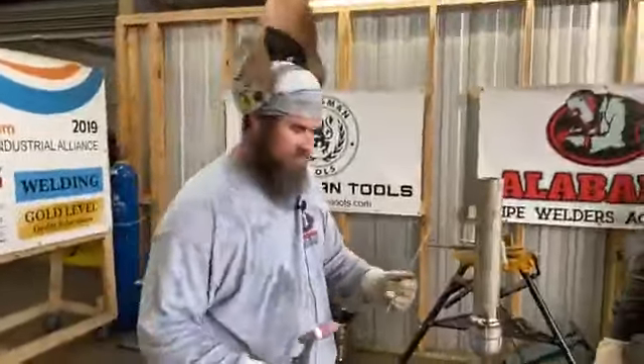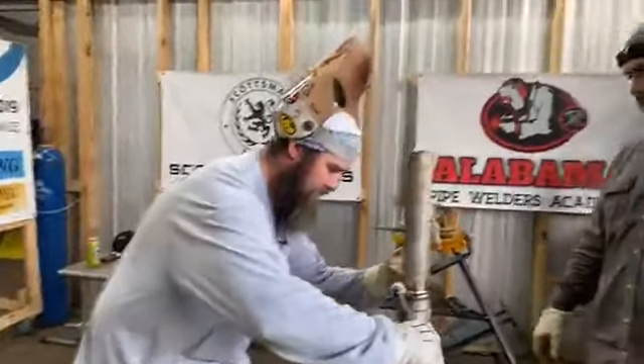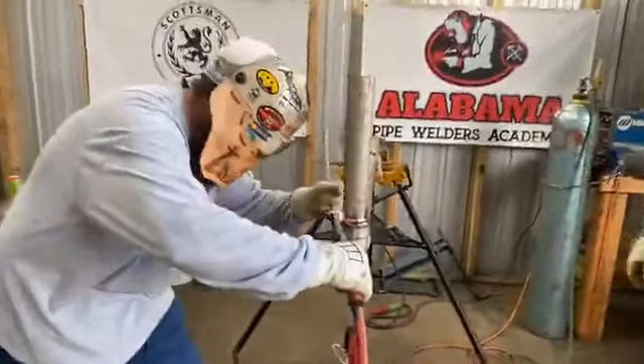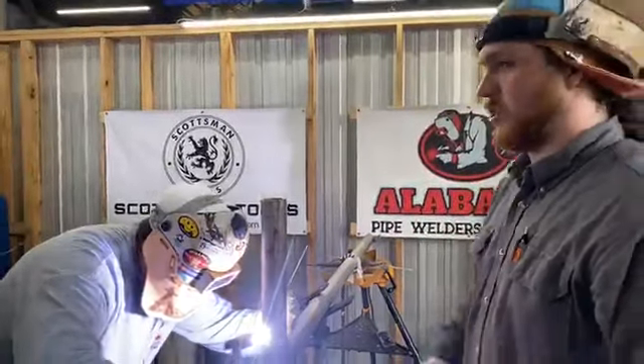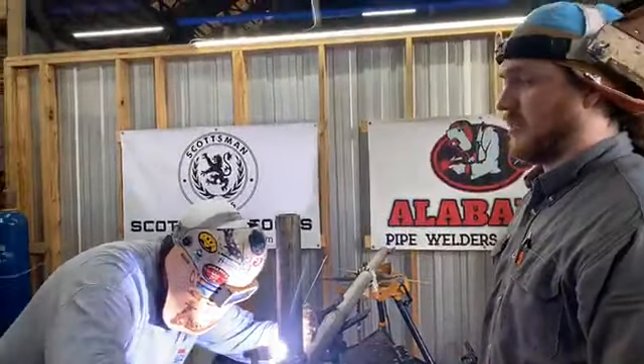We've got a clean welding school. We'll keep it clean around here — we strive on housekeeping. We want our shop to stay nice, neat, and stylish.